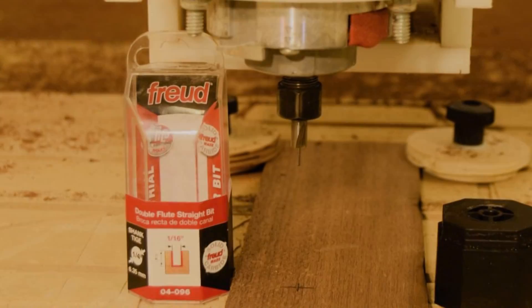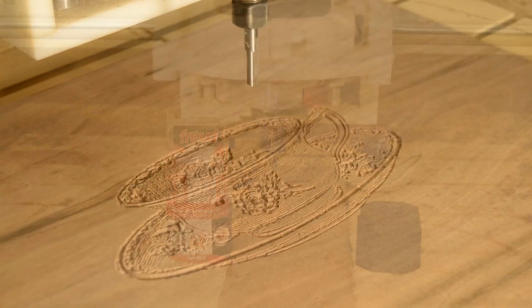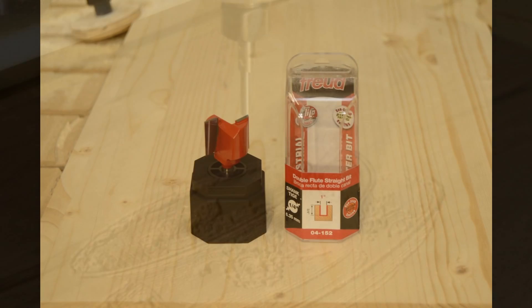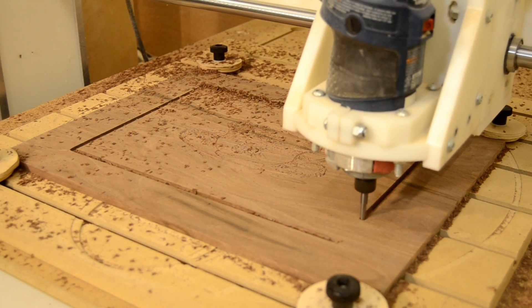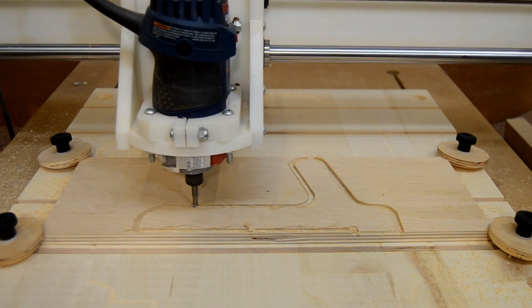Straight cutters will almost certainly be the primary bit that you use. You can get them in 1/16th to well over 1 inch in diameter, and which you choose should be based on the task at hand. The quarter inch straight bit is my go-to — I use it for grooving and cutting out parts and templates that I need.